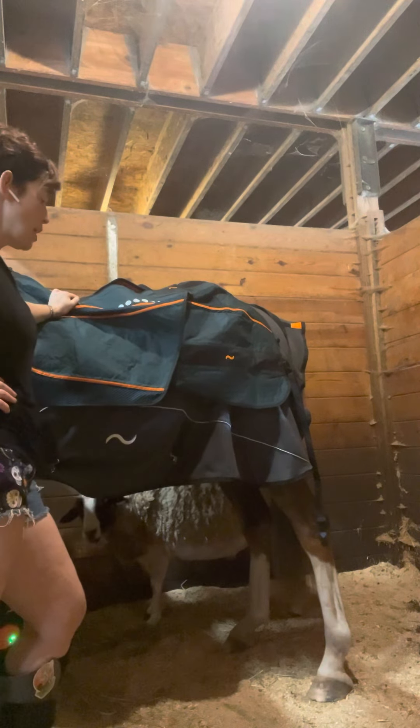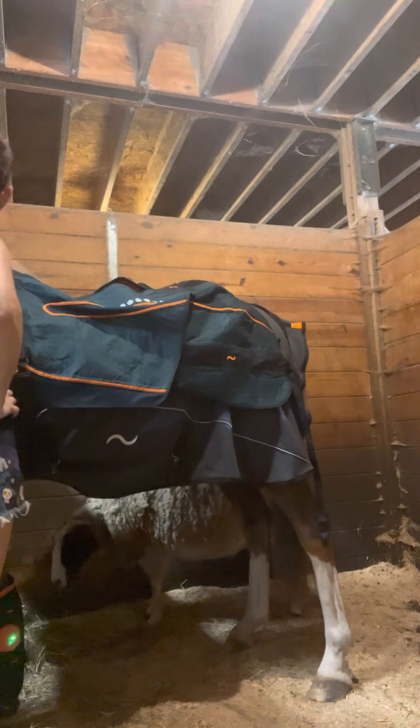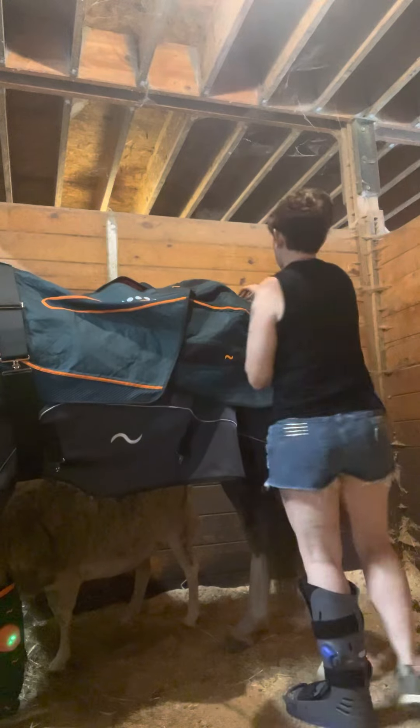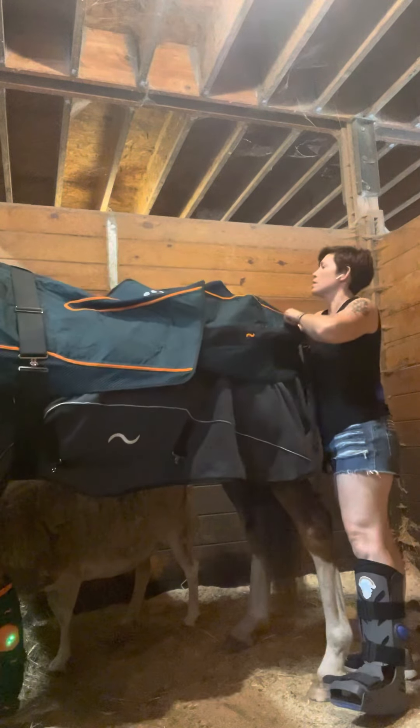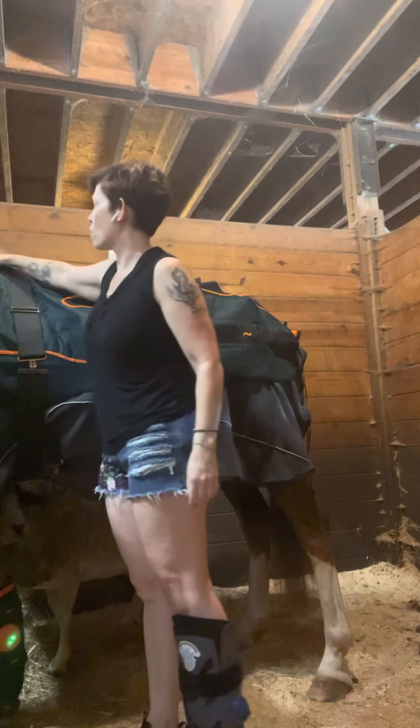Brady here is getting a second round of his Beamer session done because he's got arthritis in his neck. After his normal Beamer session, I need to work it up a little bit so he can get the Beamer up on his neck — that'll help him.